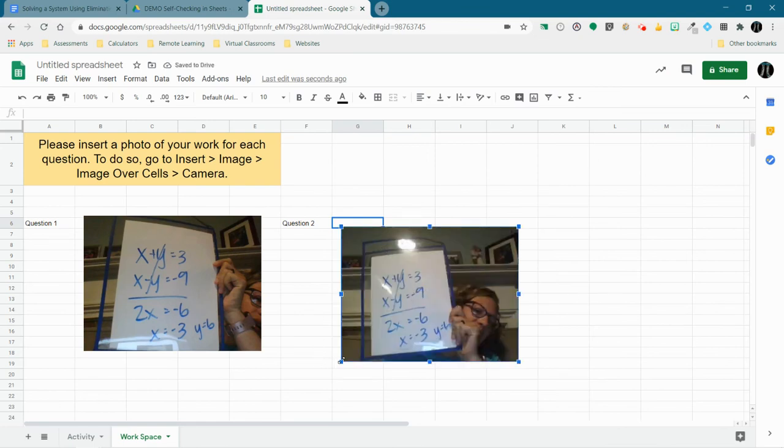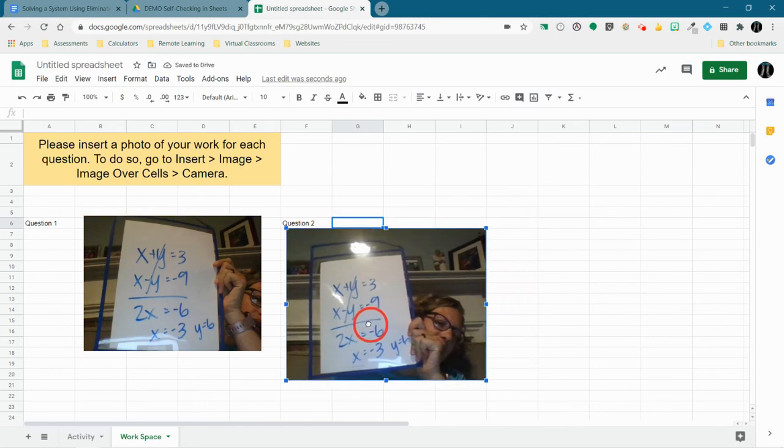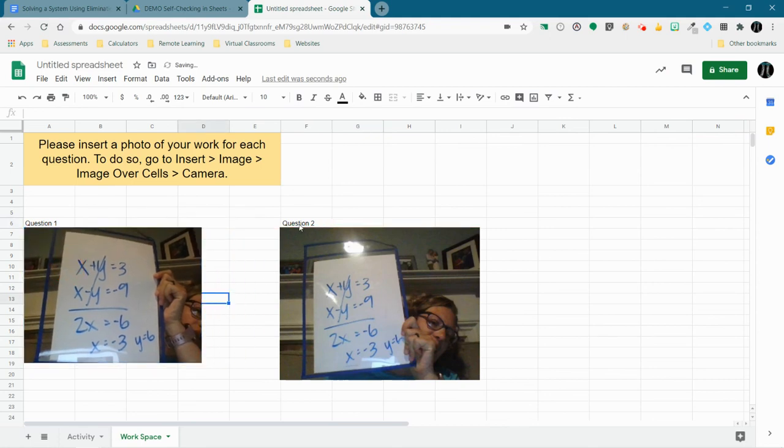You can make the photo larger or smaller, drag it around, and drag it underneath each question number. You could even have the question numbers 1, 2, 3, and 4 already there and have students place their photos underneath each one.